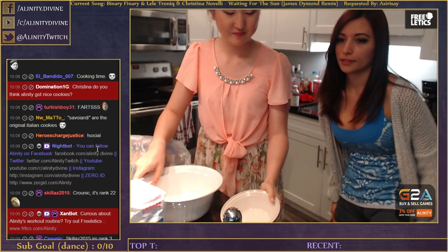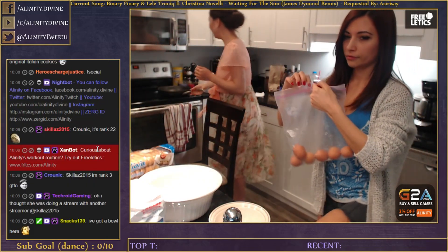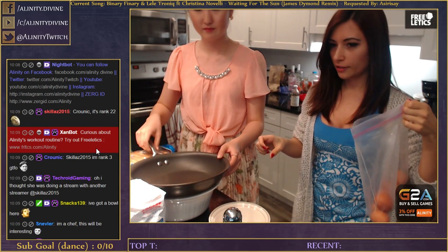We need to split the egg whites and the yolk. Can you do that? Yeah. What do we need - the whites or the yolks? We need the yolks. You can put the yolk in here and the whites can go in there.